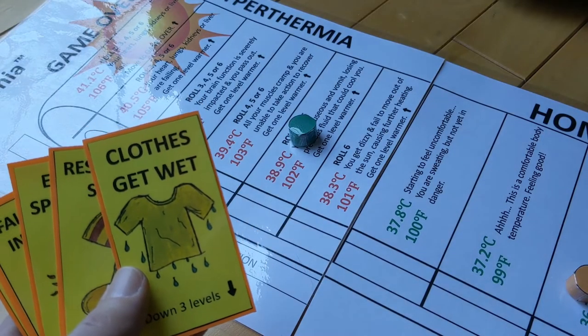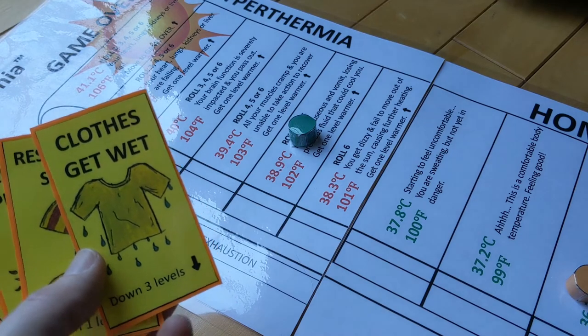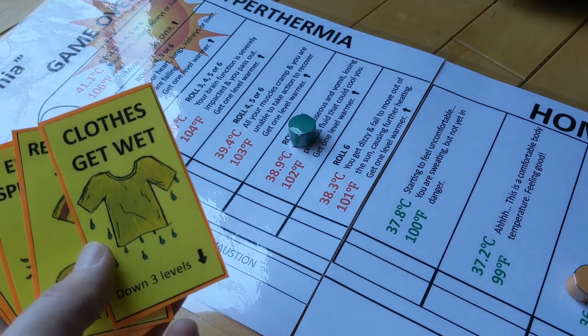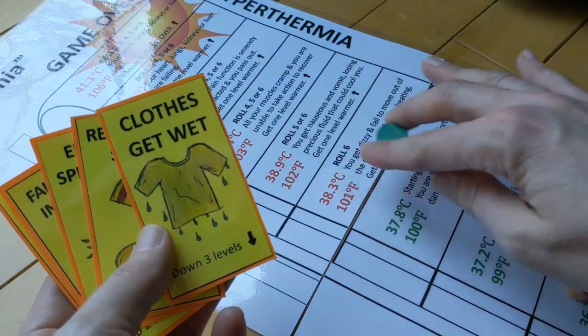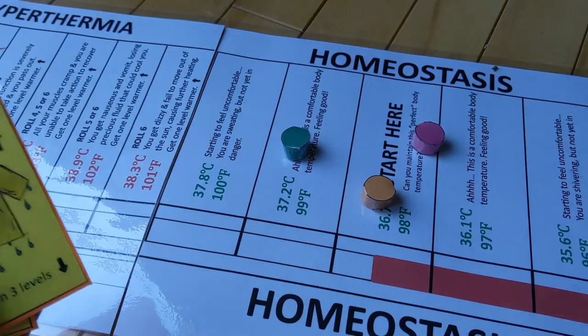Now let's see an example of where I would want to play this on myself. In this scenario, I'm at 102 degrees Fahrenheit and I'm way too hot, so I'm going to play 'clothes get wet' on myself and move one, two, three. Now I'm at a much better temperature.